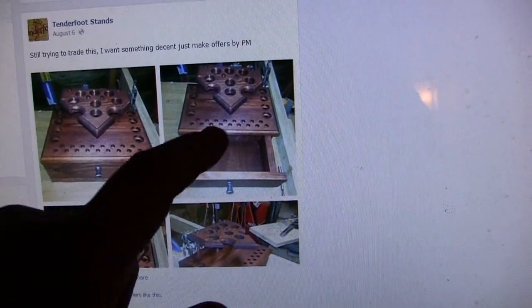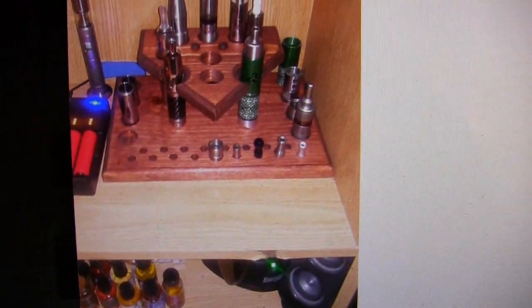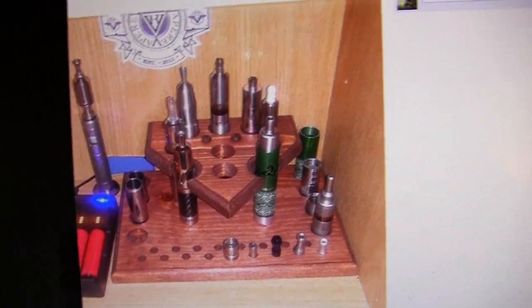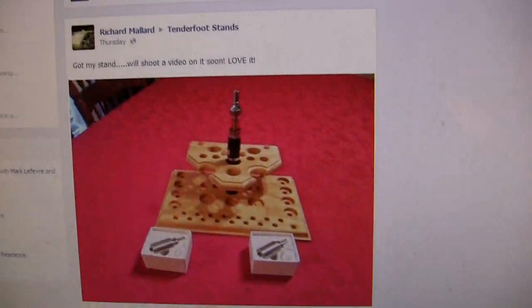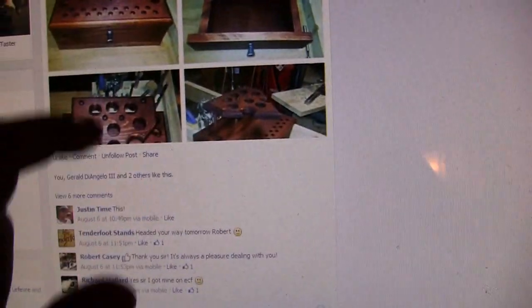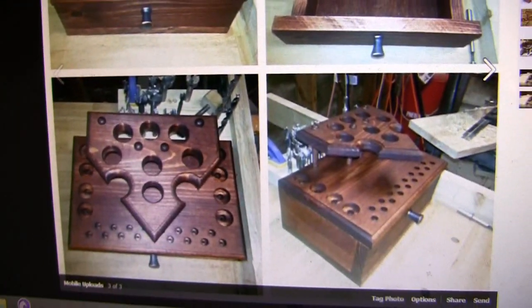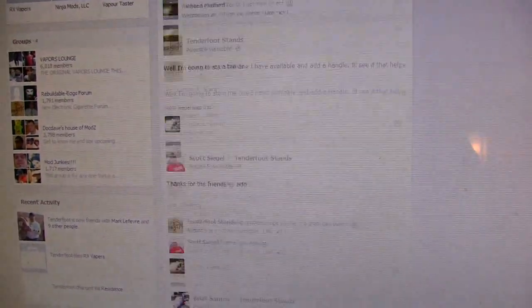Look at this one — it has a drawer for your juice. He can do them stained. The one with the drawer is freaking awesome. Look at that. It's just a guy making some pretty sweet stands. I just wanted to spotlight him for a minute since I got a hold of one.